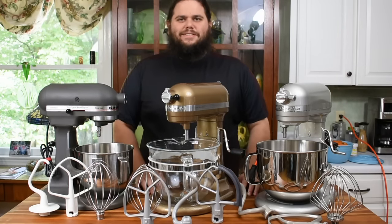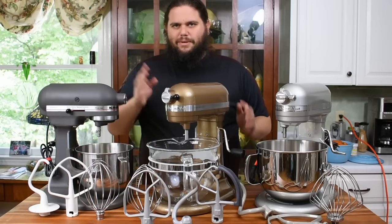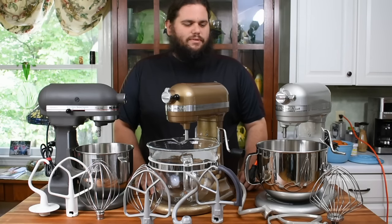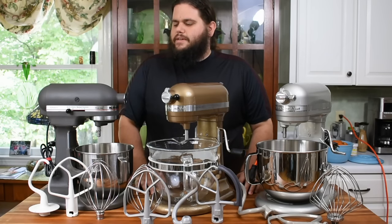Hello, everybody. This is the first video I've made on this kind of thing. Let me go ahead and introduce myself. I'm Zach. A lot of you have talked to me plenty of times on the Facebook groups. I collect and refurbish KitchenAids and other stand mixers.